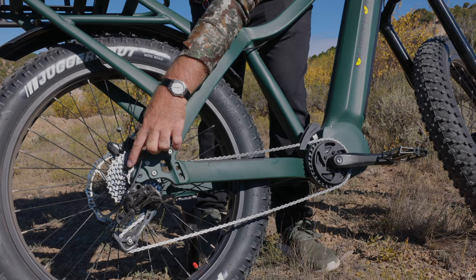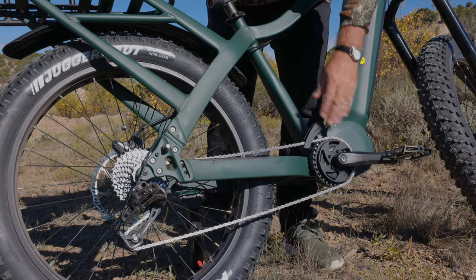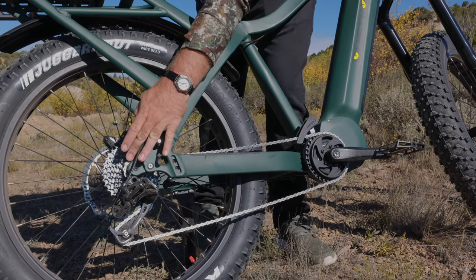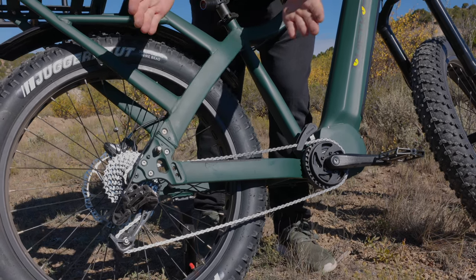Especially when we're down in ninth gear, the chain is actually at an angle where it's coming off of the chainring and immediately going out to the side in order to get all the way to that gear. This creates a shearing force which causes the chain to peel apart.